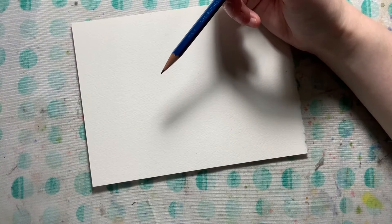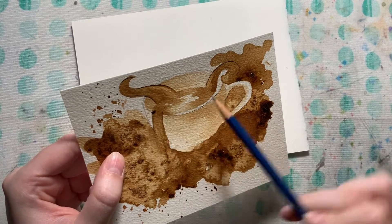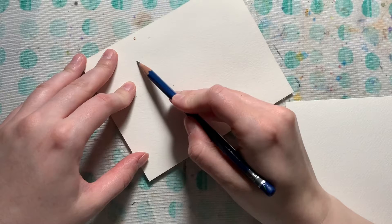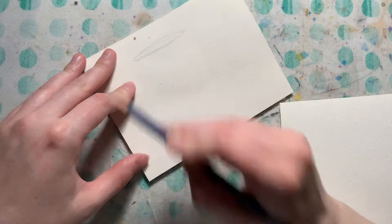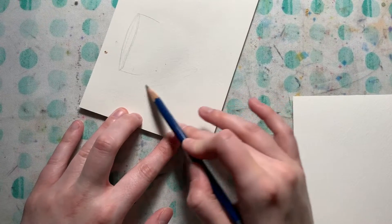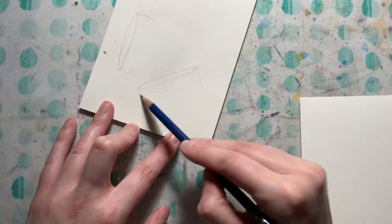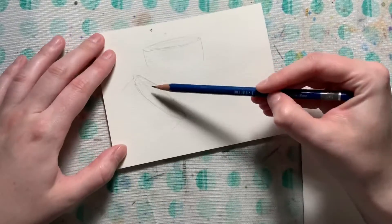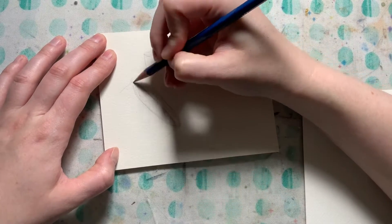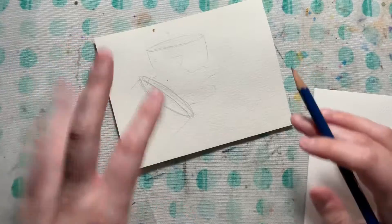When drawing any cup, think about what the top of the cup will look like — that depends on your perspective. If you're looking slightly above the cup, the ellipse at the top is wider. If you're at eye level, the ellipse is going to be much more slender and thin. For my cup, I'm doing a perspective where I can see just a little bit into the cup, so the ellipse needs to be really thin — a thick ellipse would mean you're looking down into the cup from a different perspective.